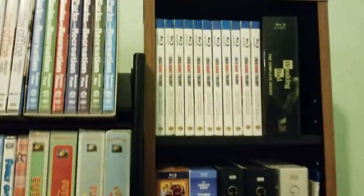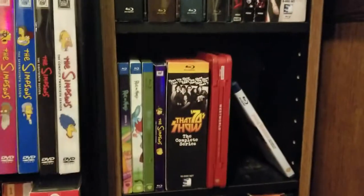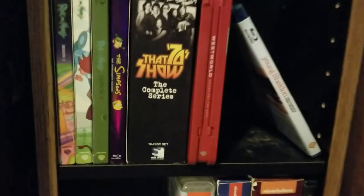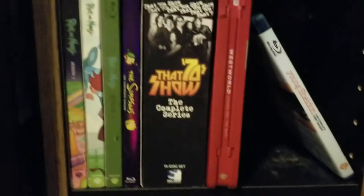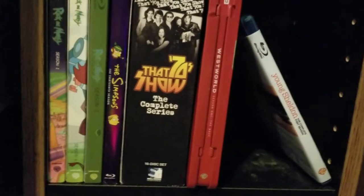And then Young Sheldon season one, which I picked up for 12 bucks on Cyber Monday. Hopefully they keep releasing it on Blu-ray like they do with The Big Bang Theory, because I don't want to have to downgrade to DVD. I had already picked up season one on DVD for about 10 bucks, but when I saw Blu-ray was only 12, I snagged it and sold my DVD copy.